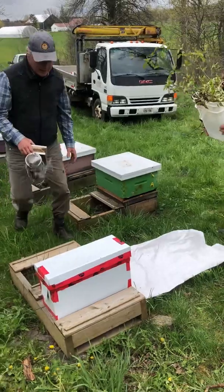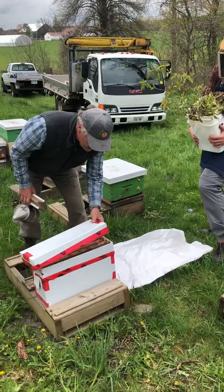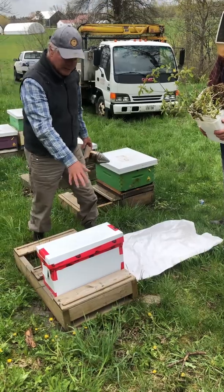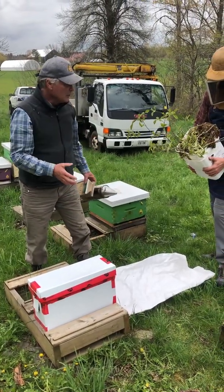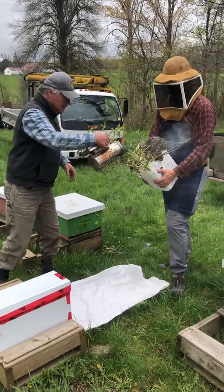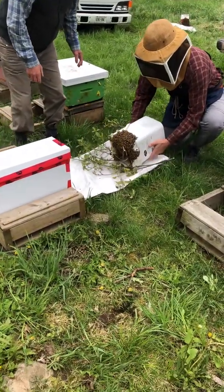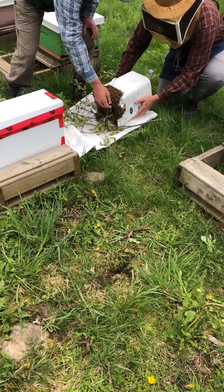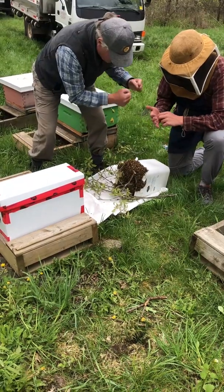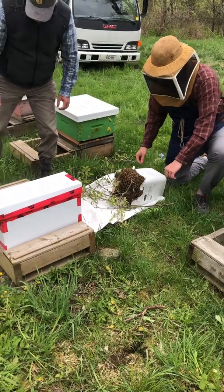Now we're going to do the same thing. We've got a nuc box set up here with the frames in it — one frame of honey and three empties. They'll have a lot of honey in them. You can even put foundation in here because they're all primed to build comb — their wax glands are all set up and going. So we're going to give a little bit of smoke, then just lay it down on the ground and pull the branch out. If we had caught them all just as a lump of bees, we'd shake them sharply at the beginning, but we got all these branches in the way, so just pull the branches out slowly.